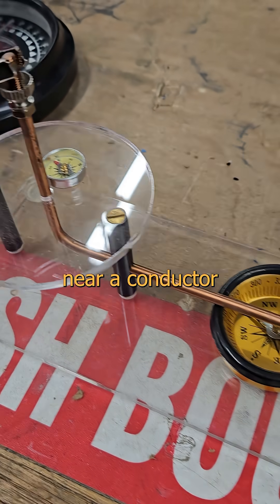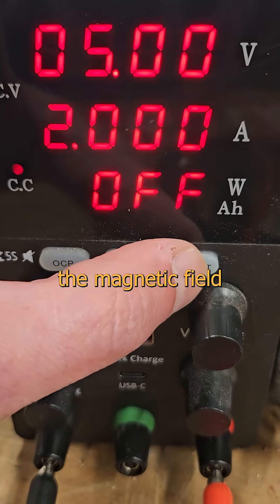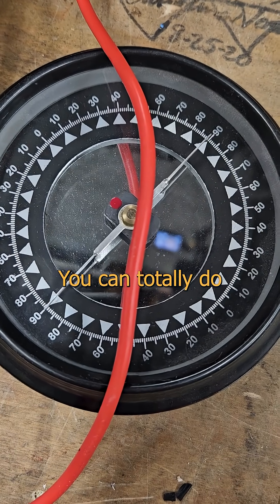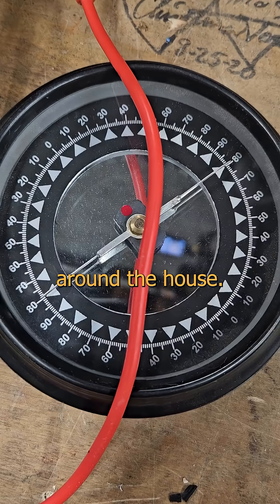If we place a compass needle near a conductor and push some current past that point, the magnetic field induced by the wire will register as rotation on the compass. You can totally do this with just stuff most people have lying around the house.